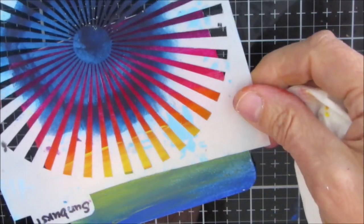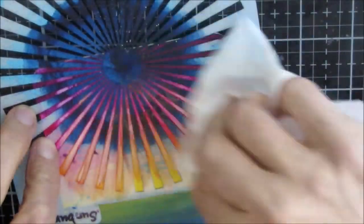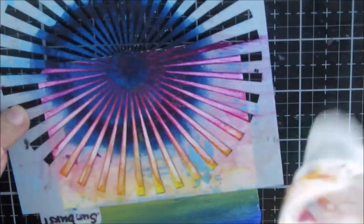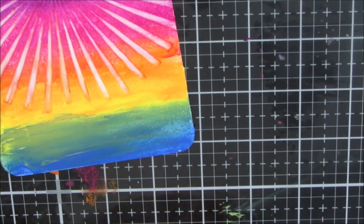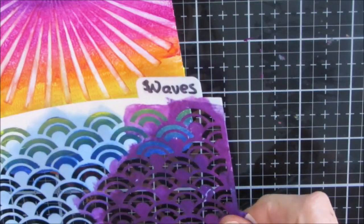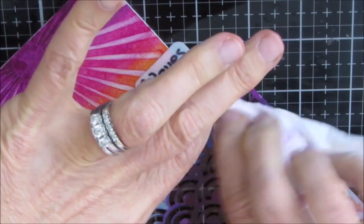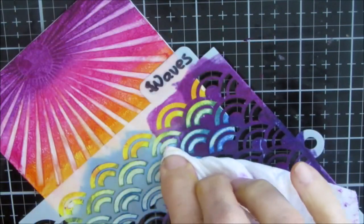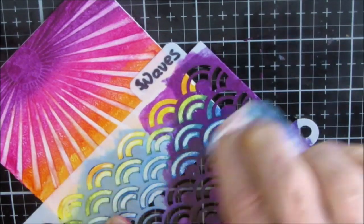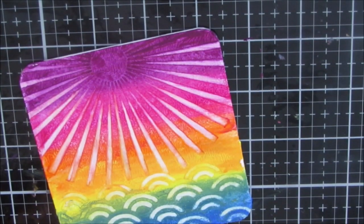So this is a sunburst stencil — a cake and cookie stencil from The Crafter's Workshop. It's 5x5 but it's perfect for these little 4x4 coasters, or for 5x7 art journals or iCADs. I'm just removing the paint through the stencil and I absolutely love the sunburst rays I get here. This is another cake and cookie stencil called Waves, and I'm putting it down to make the water. Now it's important when you're lifting paint — having a coat of gesso makes it a little easier to lift the colored paint successfully.